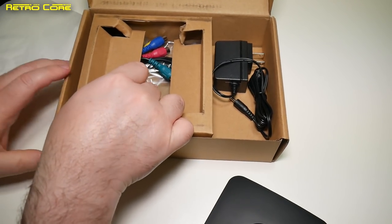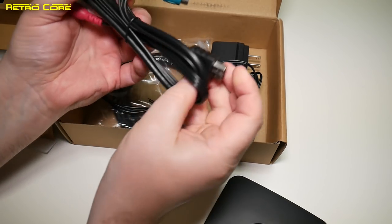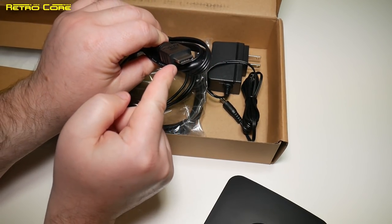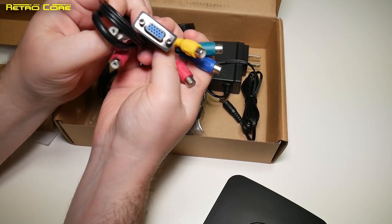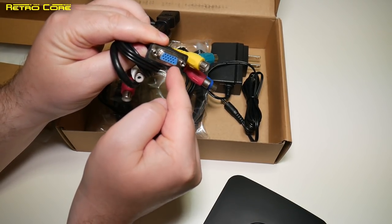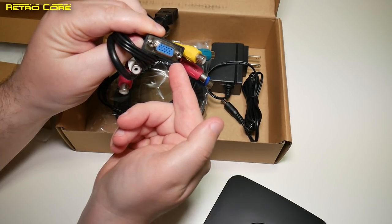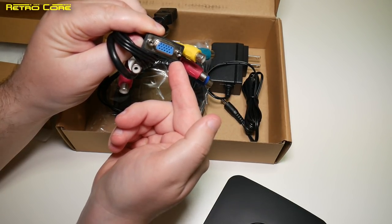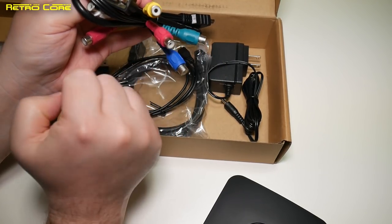Here is that multi-input cable I was talking about. As you can see, it looks like an HDMI port at one end, and on the other end we have all our various inputs. We've got a proper VGA in, so you can record Dreamcast from VGA — no problem — or record another PC. We've also got component and composite video in as well.